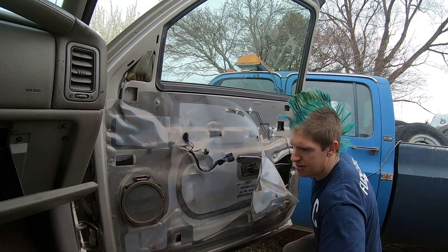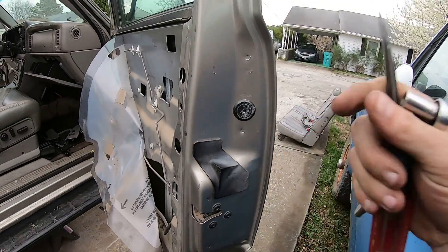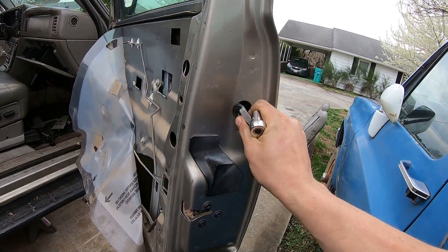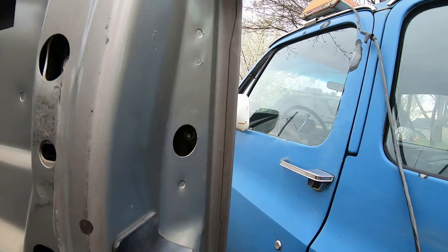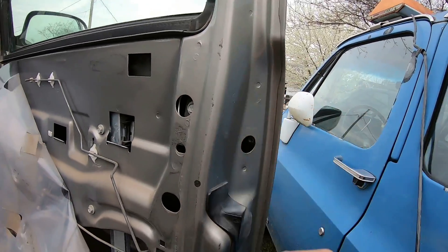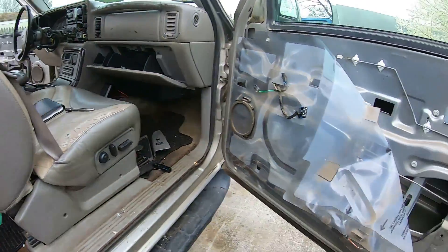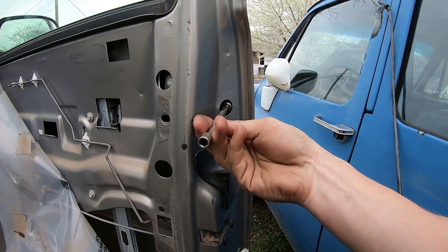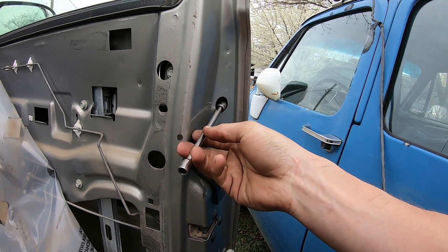The third nut is over here under a little black cover. Use your screwdriver to pry that cover off, and then you've got your third ten-millimeter right in there. It helps to have an extension for your socket to get that loose.